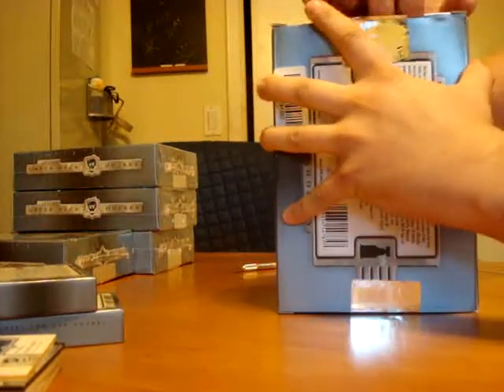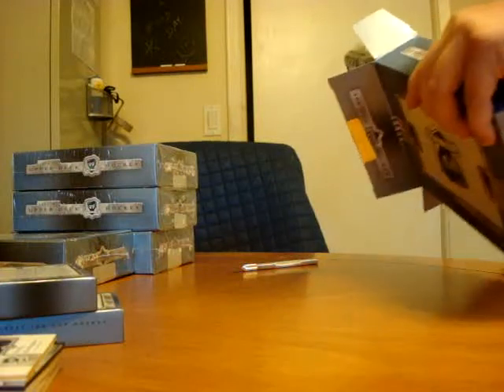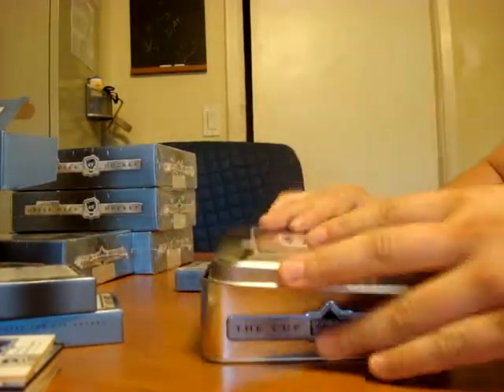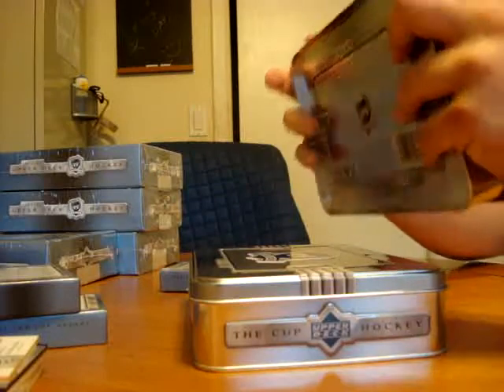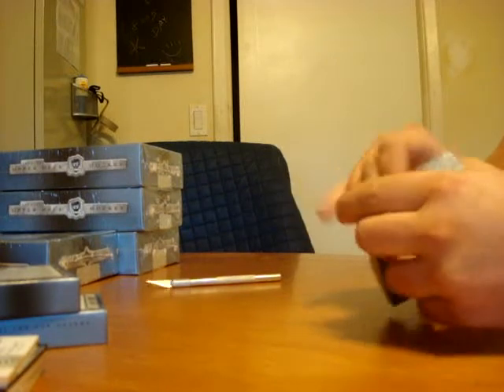These are some tough boxes to open — they're nice and tightly wedged in there. Tin number two. This one's light too; so far both packs have been light. Maybe we're saving the best for last.